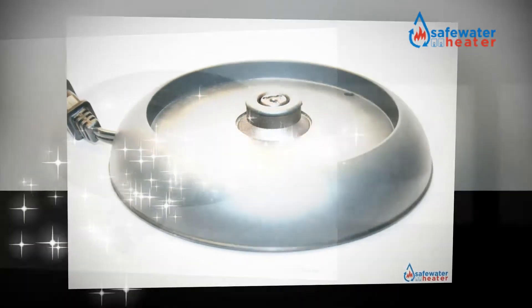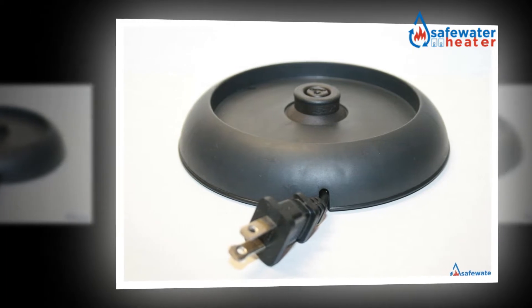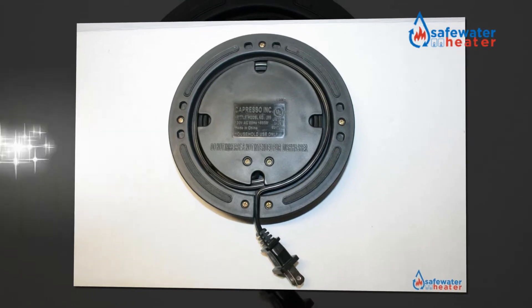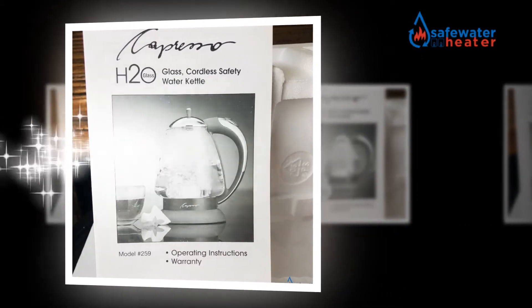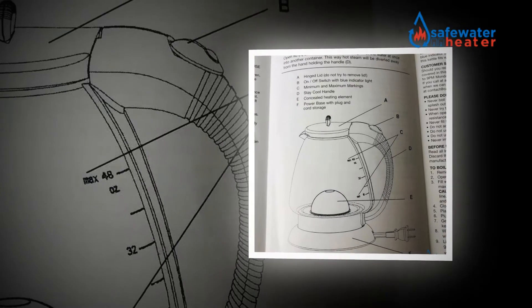Regarding taste, stainless steel has been shown to influence the flavor of water more than glass. A possible method for removing the taste is to boil baking soda for a couple of rounds before using it. Add-on features of the electric kettle include temperature settings, timer, filter, and keep-warm in some of the advanced models.